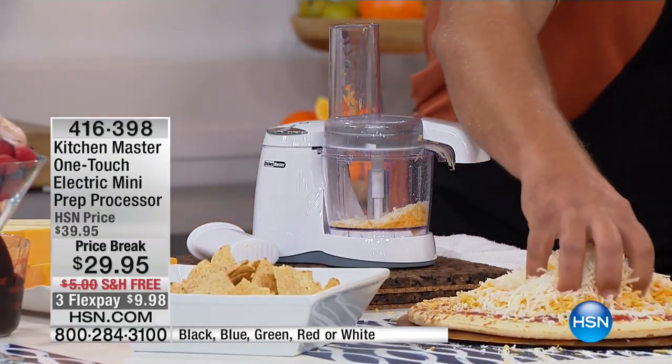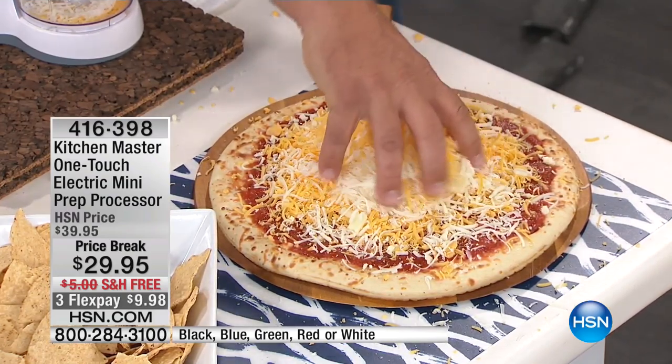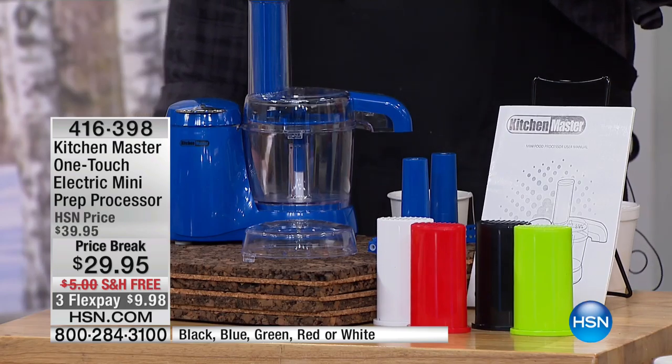If you ever go to the grocery store, they actually charge you a premium for grated cheese. Now you can do it yourself. Color-wise, we've got the blue, white, red, black, and green. I have under 150 remaining in the green.